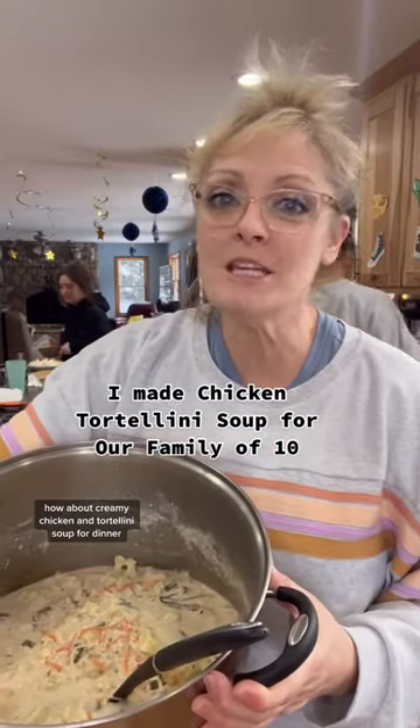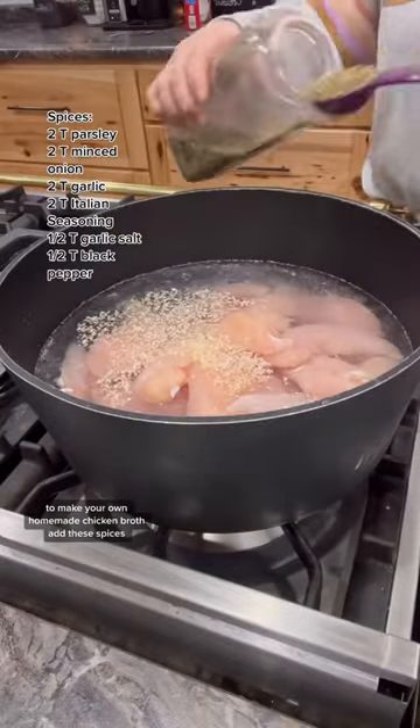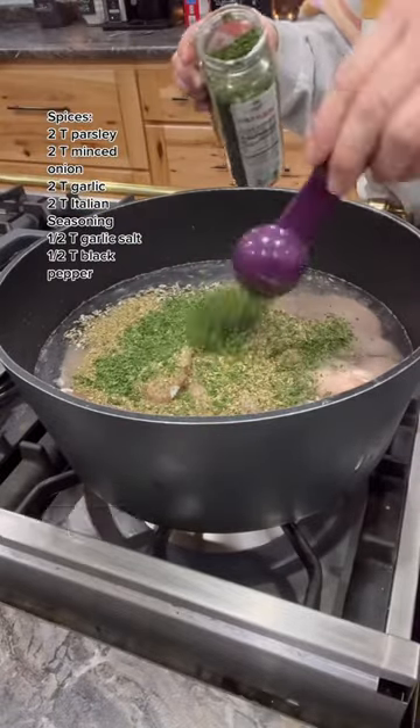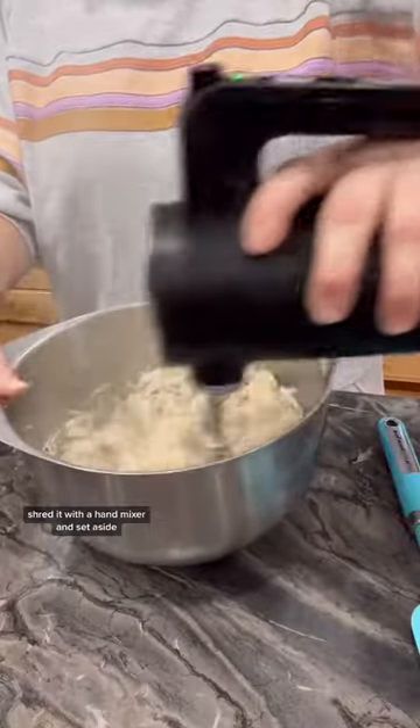How about creamy chicken and tortellini soup for dinner? To make your own homemade chicken broth, add these spices, chicken, and half a pot of water. When your chicken's done, remove it from the broth, shred it with a hand mixer, and set aside.